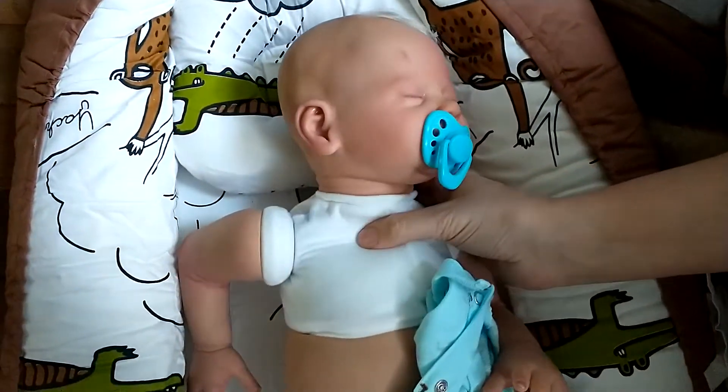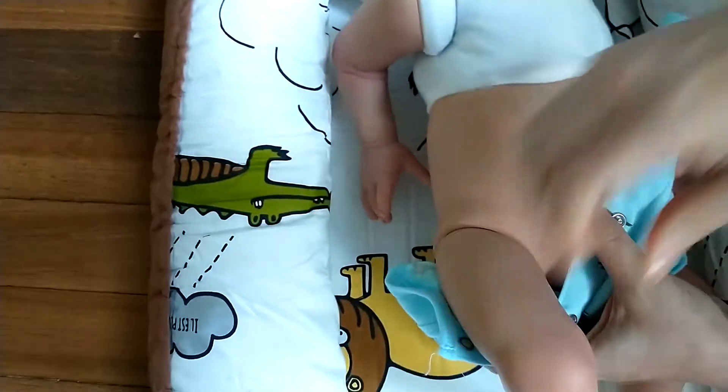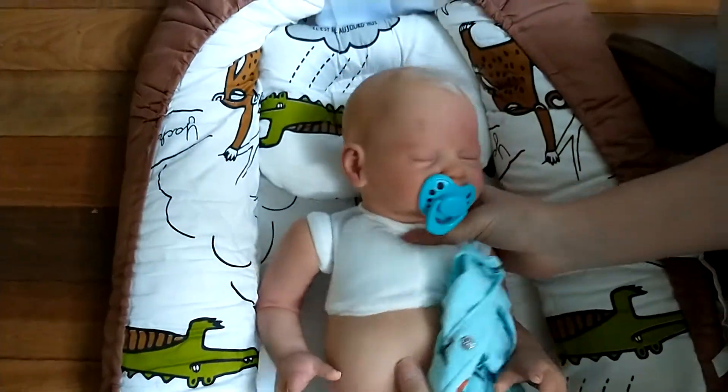He's got a little bum — let me show you his little bum. He's so sweet. Seriously, the cutest.